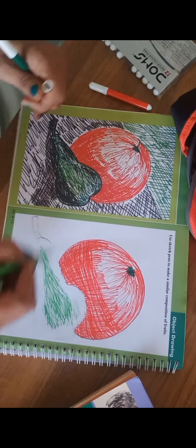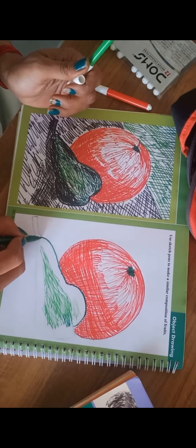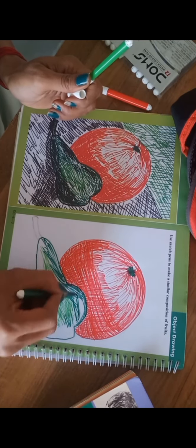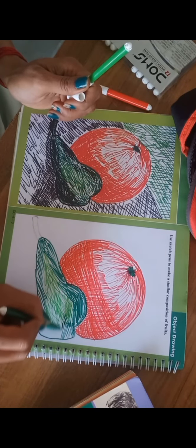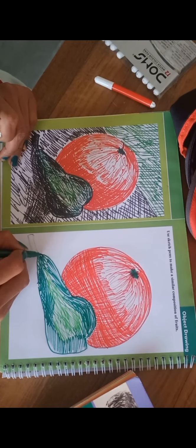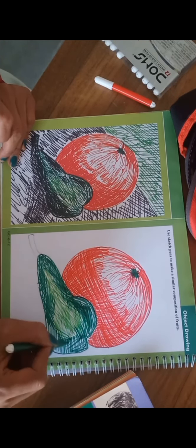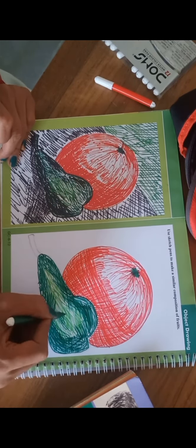We are going to use the cross lines, meaning slanting lines, and again you have to use the cross lines. For this picture, use two shades in this guava — a light shade of green in the center and on the outer side of this drawing use the dark green color. Where you have to make the darker tone, use more lines.